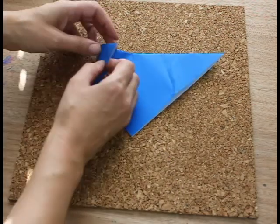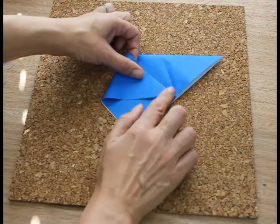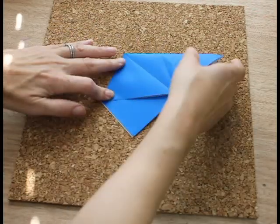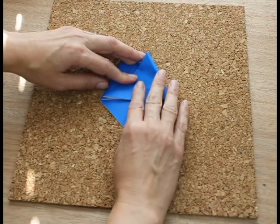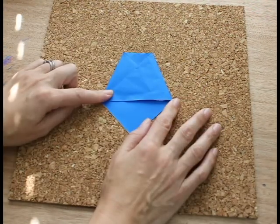You're going to fold it over so that this line is straight across, and do the same for the other side. It's straight across here, so it's kind of wrapped.